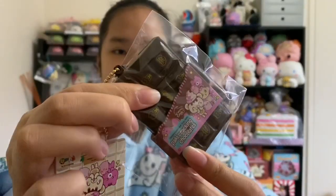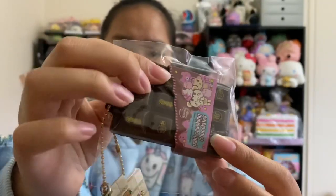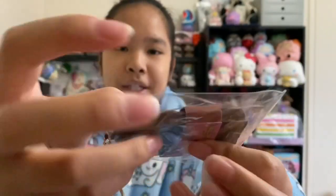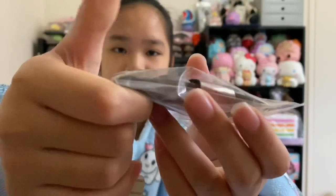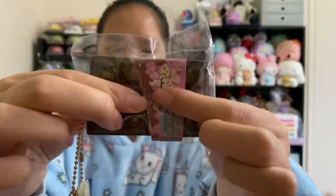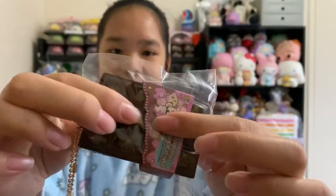Here we have the chocolate and it is very squishy. This one is more soft and slow rising than I expected, which is awesome because they are pretty thin. I always wanted Creamy Candy to make some sort of crackling squishy and I'm so glad they did with these little chocolate bars.